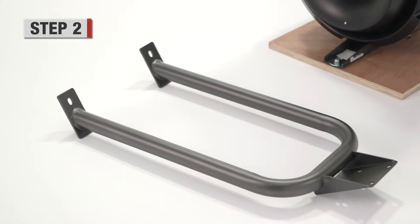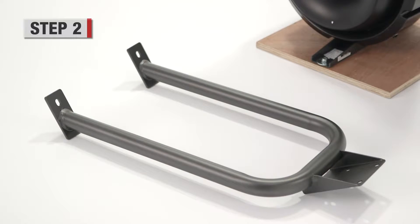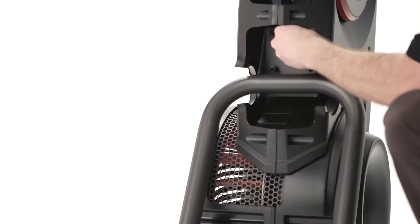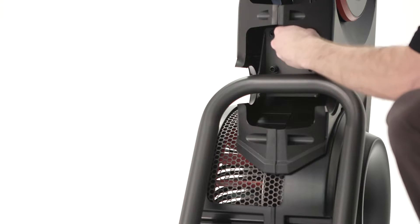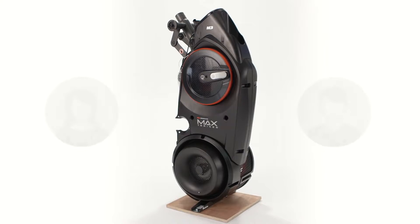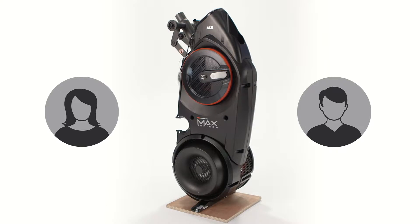Step 2. Attach the rail assembly to the frame. This should be done using four socket head screws and washers. Hardware should only be hand tightened during this step. Because some components are heavy and awkward, we recommend using two people to complete the next couple of steps.